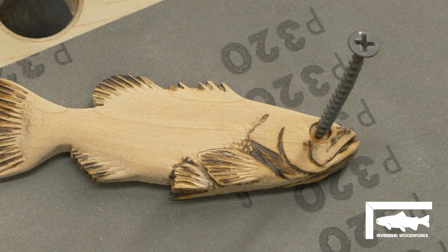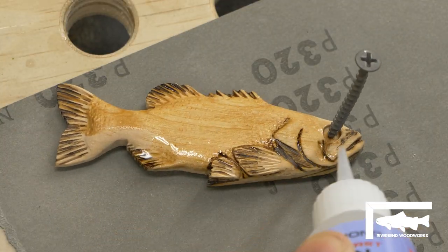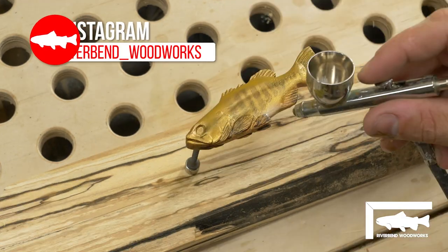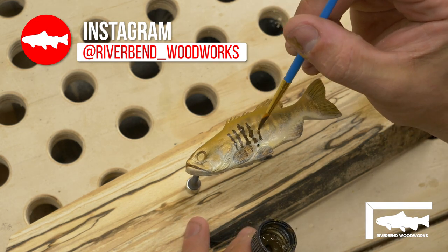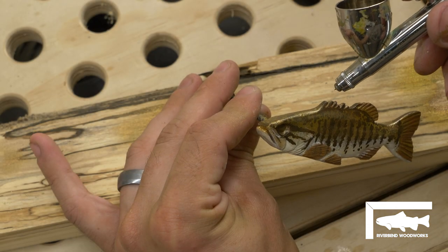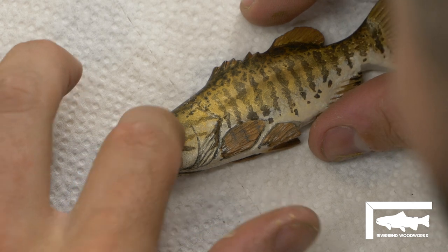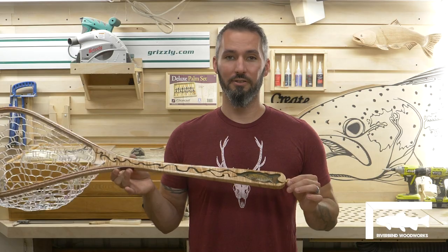It looks like the fish met a violent end, but actually what's about to happen is sanding sealer. I think the end result for such a small fish is perfect, so we kept moving.